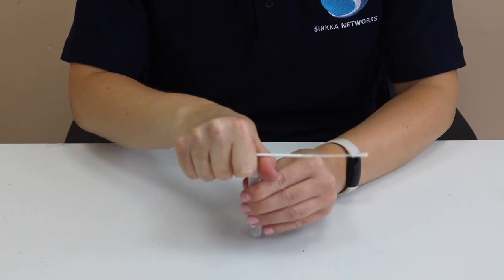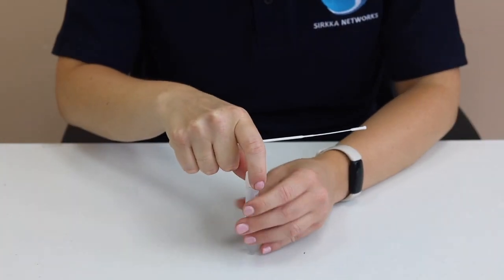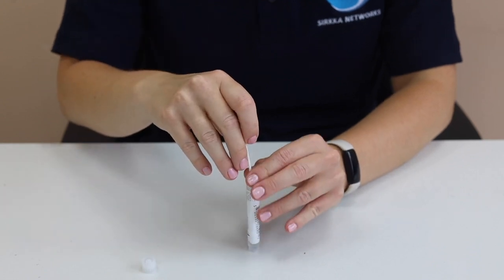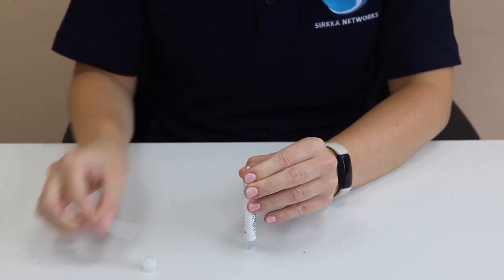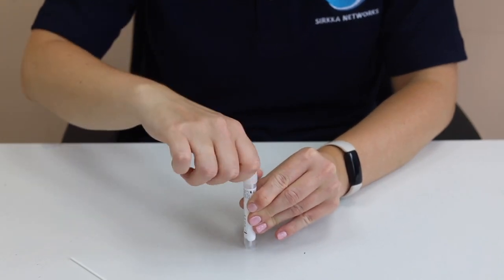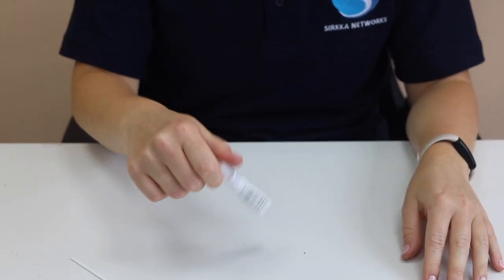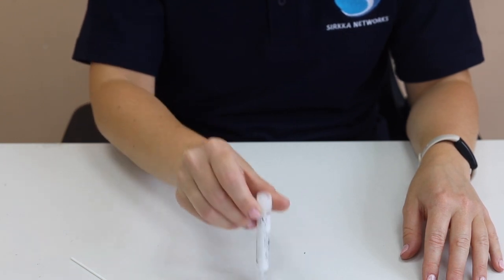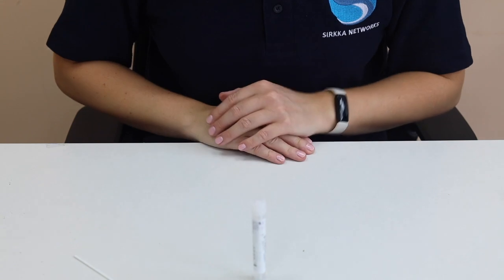Open the tube containing the liquid, being very careful not to spill any of the liquid in the process. Place the swab fabric end first into the tube and snap the swab stick at the break point. Securely screw the lid back on the tube and gently shake for three to five seconds. It is very important that the lid is screwed on tightly so the liquid does not leak.